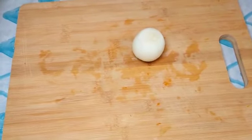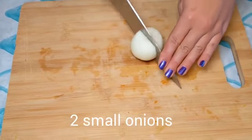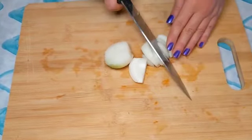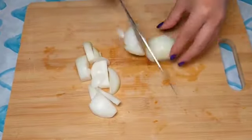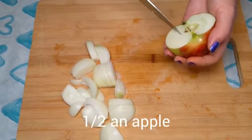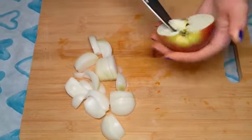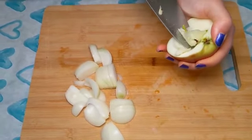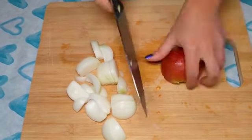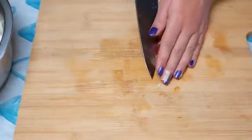While the butternut squash is boiling, we meanwhile chop two small onions or one large onion, also in irregular shapes. We cut half an apple and remove the seeds. I'm not using a whole apple because the butternut squash is already sweet — the apple is just for the flavor. I don't want it to enhance the sweetness. We add the apple on top of the onions.